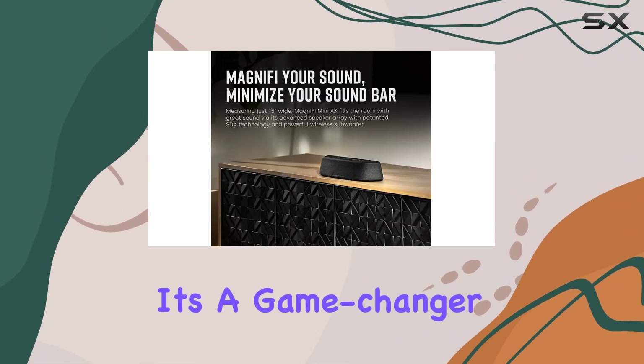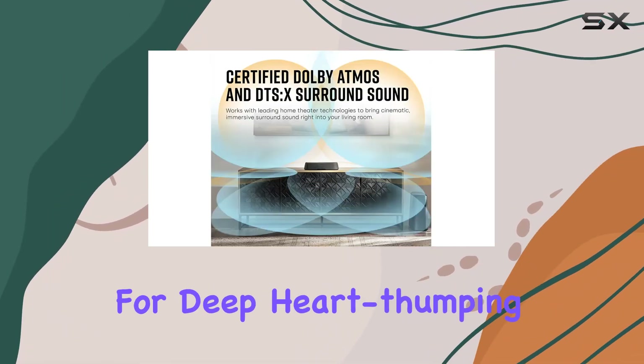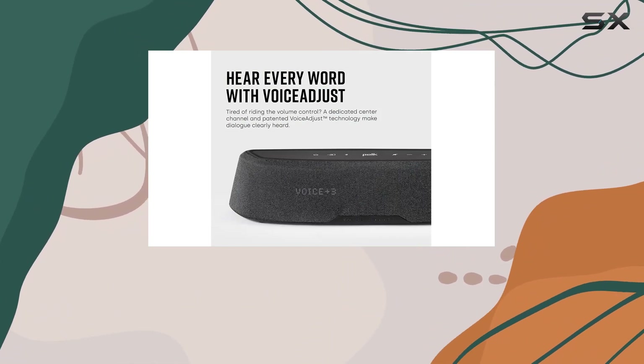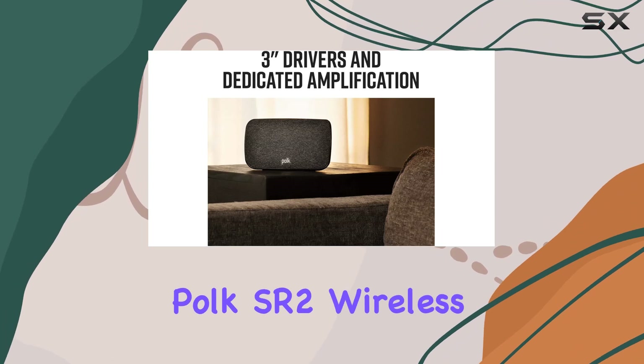The plug-and-play wireless subwoofer is a game changer, automatically connecting with the soundbar for deep, heart-thumping bass. Plus, the bass adjust feature lets you fine-tune the impact for both music and movies. Now let's talk about the Polk SR2 wireless surround speakers.